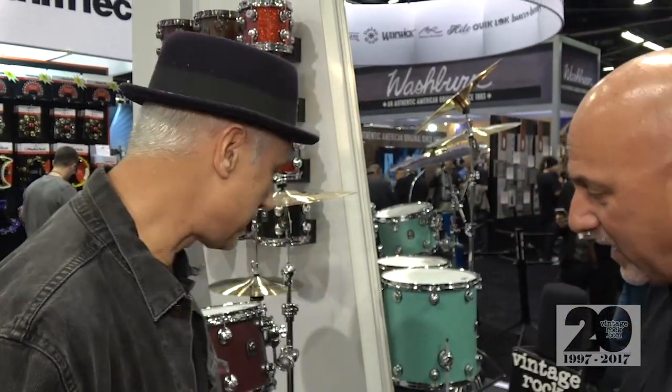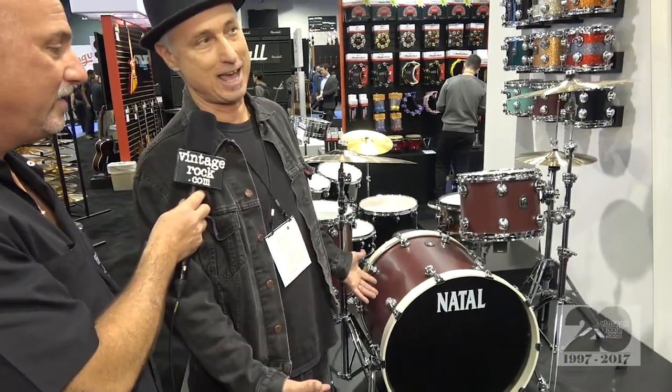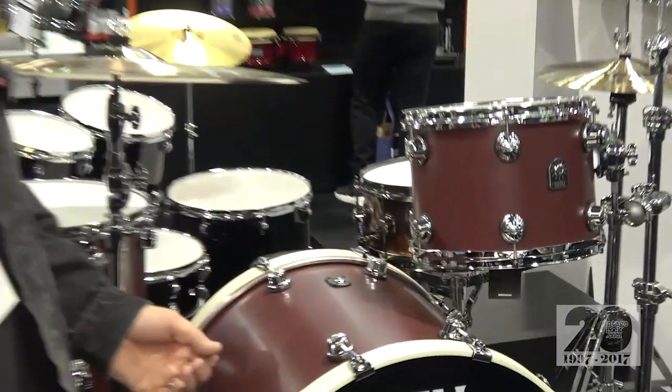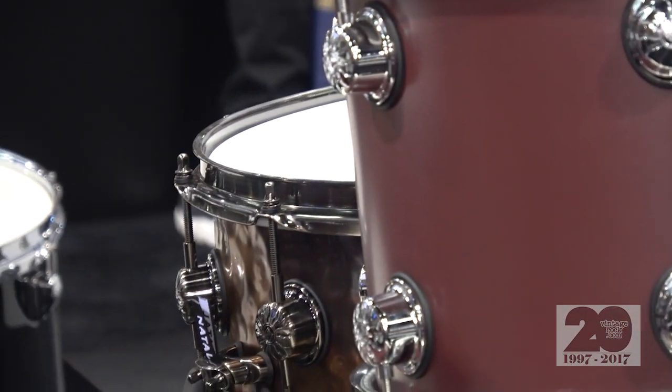It's a very special day for you. We're at the Natal Drums booth, and they've presented you with your own kit, which is right behind you. I haven't played it yet, but I know they make great drums — I play them all the time. This kit is made out of tulip wood, and it's a new color called oxblood red suede. The snare drum is a hand-hammered old bronze. Those are amazing drums — just top quality, as good as any drum in the world.